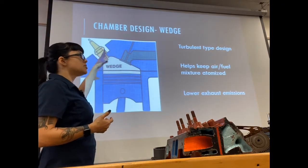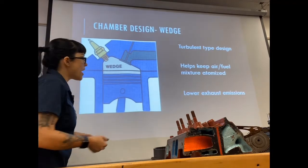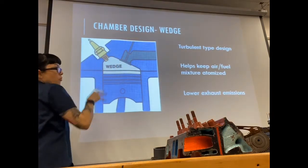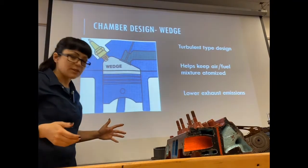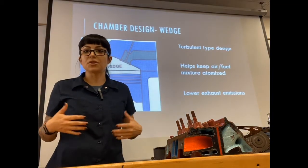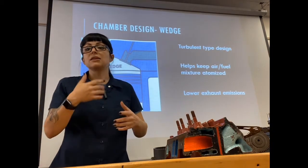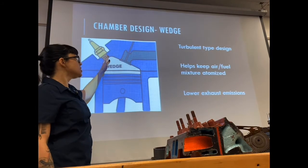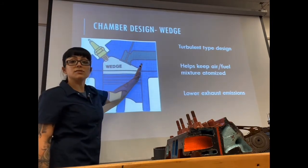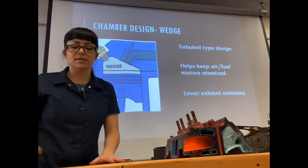The wedge design helps keep the mixture atomized to lower exhaust emissions. When we ignite the air-fuel mixture, the flame has to travel across the cylinder to push the piston down — and that takes time. There are pros and cons of a wedge type combustion chamber, and we'll get more into this in a dedicated cylinder head class. A newer overhead valve engine with a wedge type combustion chamber can still make 500 horsepower and get 30 miles per gallon.